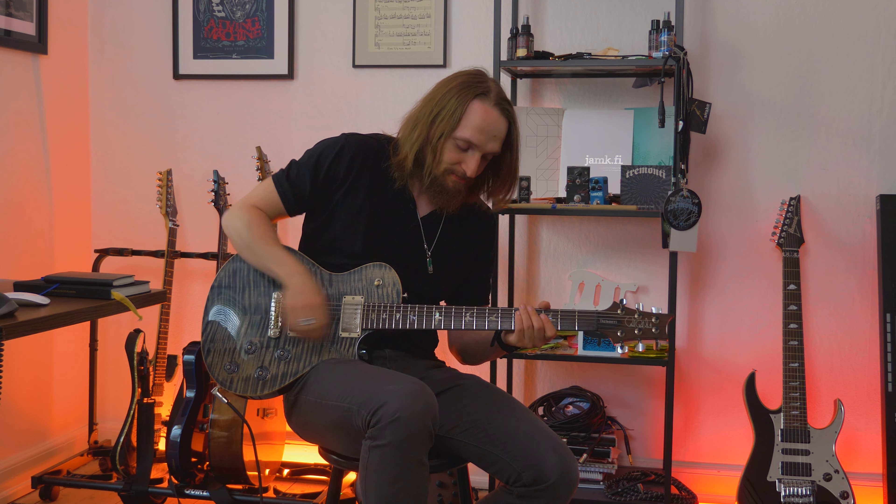Have a lot of fun shredding with this solo. I'll put a link to the backing track below, so please let me know if you learned this solo and remember to tag me wherever you post it — I'd love to give some feedback and share your take. Thanks a lot for watching, hit thumbs up if you liked this video, and remember to subscribe for more content like this. See you on the next one, goodbye!